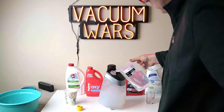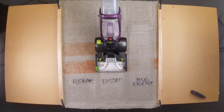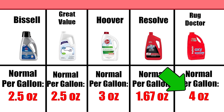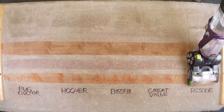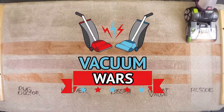One other really important point that will come up later and necessitate a second winner-take-all battle is that the recommended amounts actually varied from 1.6 ounces per gallon on the Resolve up to 4 ounces per gallon with the Rug Doctor, with many of their instructions saying that you should double or triple that recommended per gallon amount for tough stains. But this first test is all about the recommended amount for one gallon in normal conditions. So links in the description and let's get started.